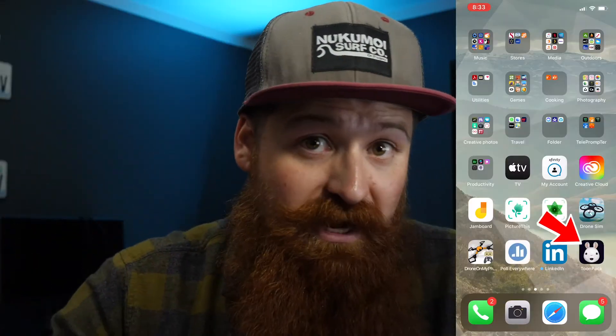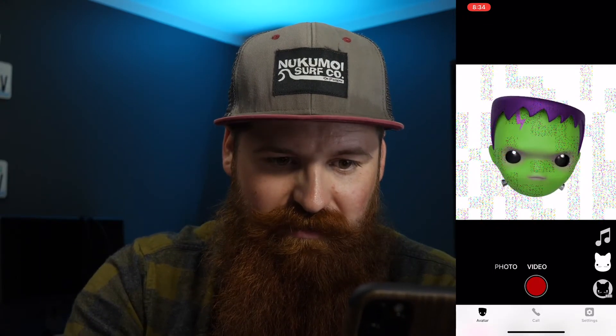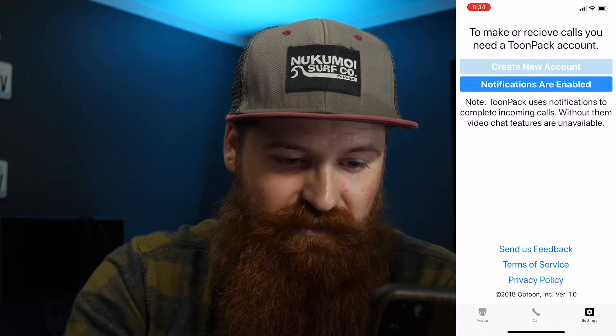The last option I have is an app called Toonpack. Toonpack is a free app. It's a little bit buggy as you can see here — let me try to get this to work right. It doesn't want to work right. But you've got a bunch of Halloween-themed ones already which is super awesome. I don't think you can change the background color at all. See, it glitched out again.